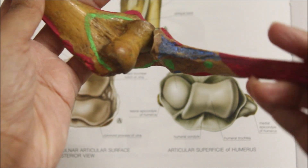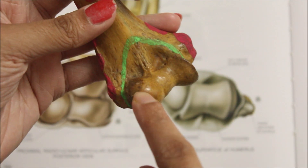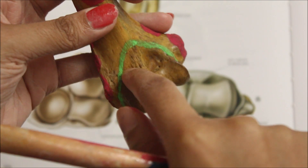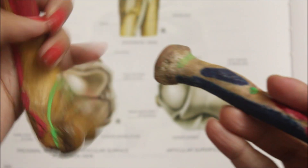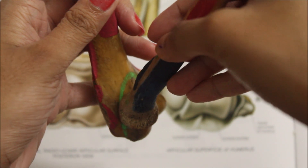This is flexion and this is extension movement. The radial fossa, just above the capitellum, allows for the radial head fitting during flexion.